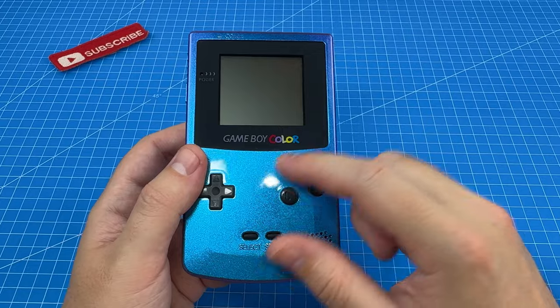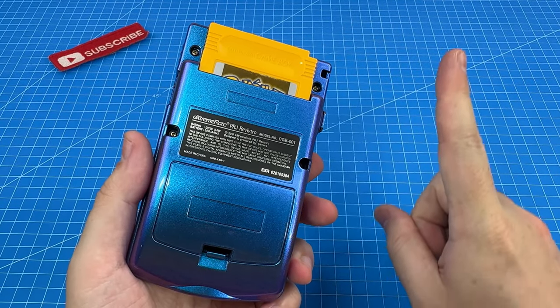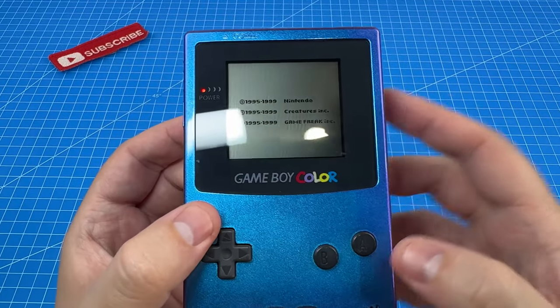My wife's really been enjoying playing this cool Game Boy Color that we upgraded the shell in this short video here if you missed it. However we have not been able to play it in the dark due to its standard display.